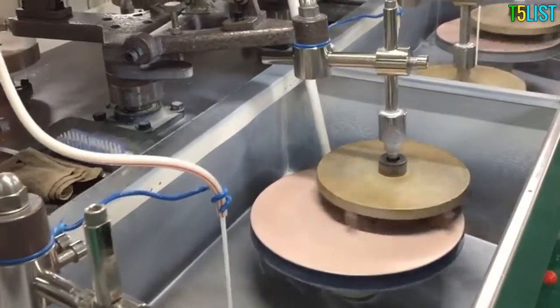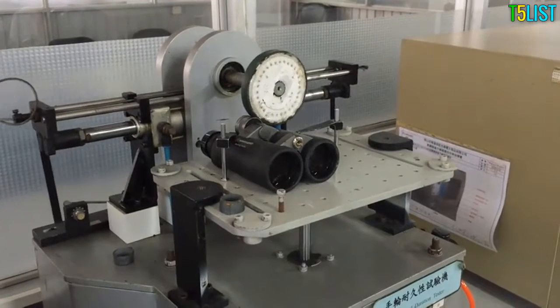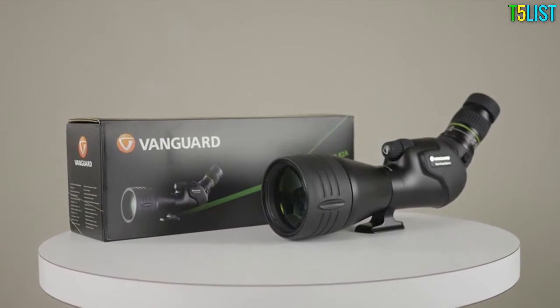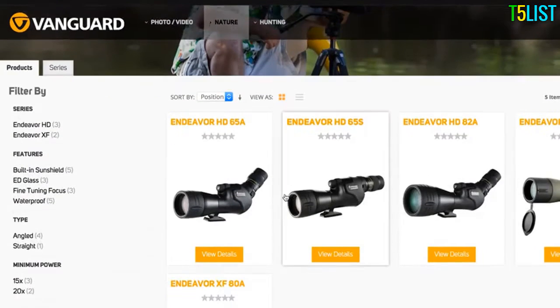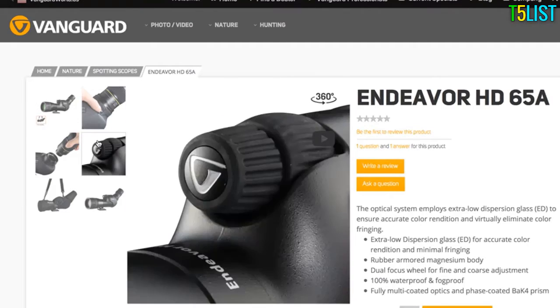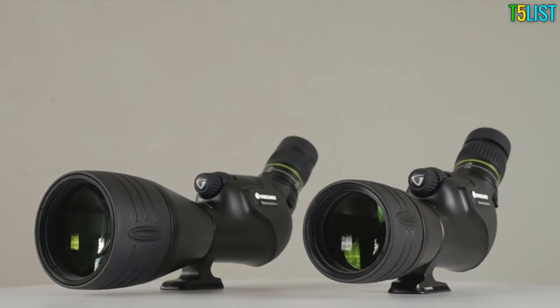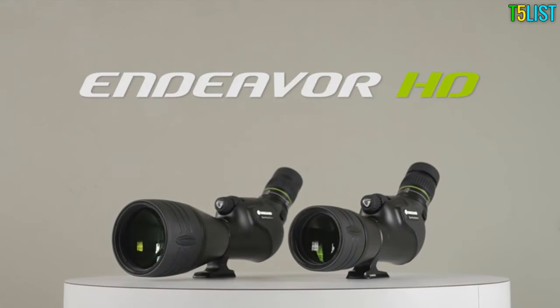Because we own our own factory, Vanguard prides itself on offering a higher quality optic at a more affordable price. We also stand behind our products with industry-leading warranties. For more specific information on things such as eye relief, field of view, and dimensions, please visit VanguardWorld.com. Offering the latest in optical technology — see more clearly with Endeavor HD spotting scopes by Vanguard.